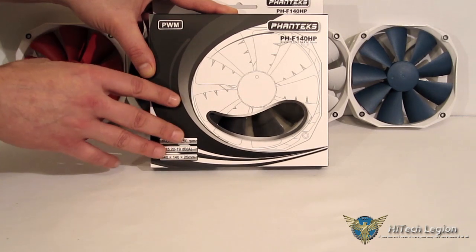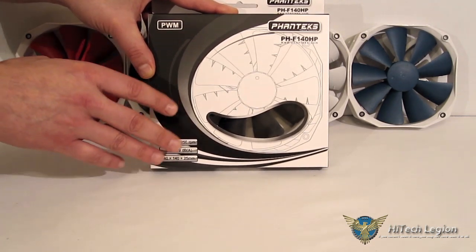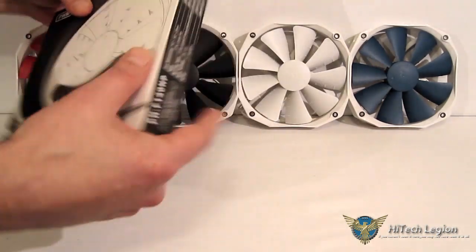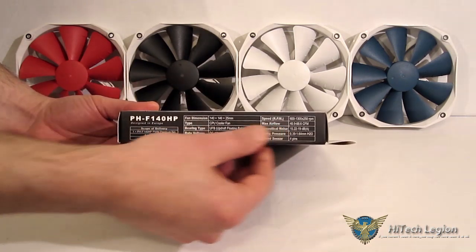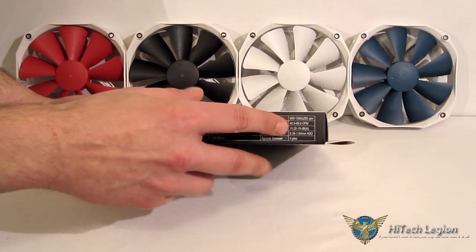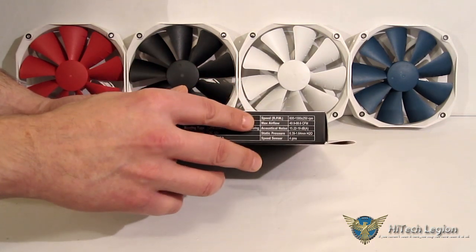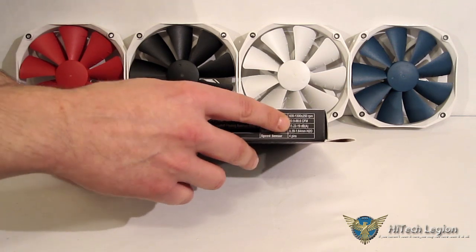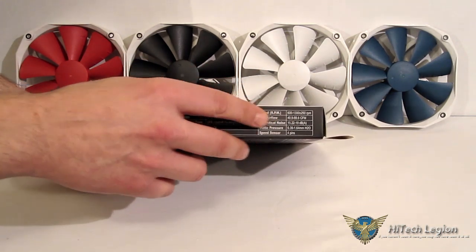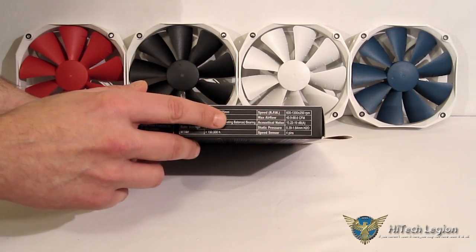The fan runs at 15.22 to 19 dBA, so it's a very quiet fan, and measures 140 by 140 by 25mm in thickness. Taking a look at the specs on the side — the important things we did not see on the front — speed is 600 to 1300 RPM as mentioned. Max airflow tops out at 88.6 CFM, so you've got an increase of almost 10 CFM on the airflow. Acoustical noise is 19 dBA, still very quiet.